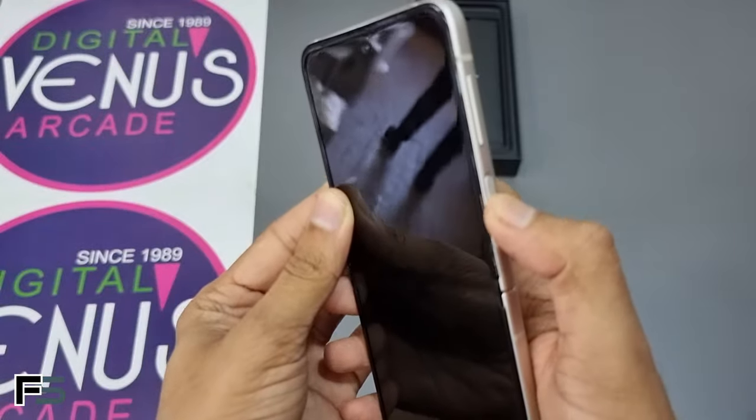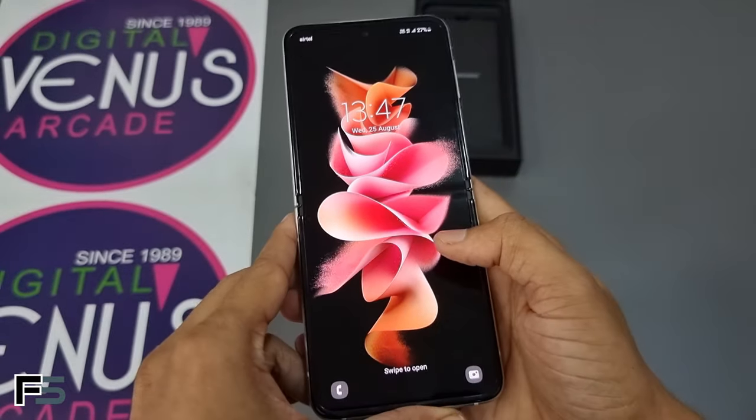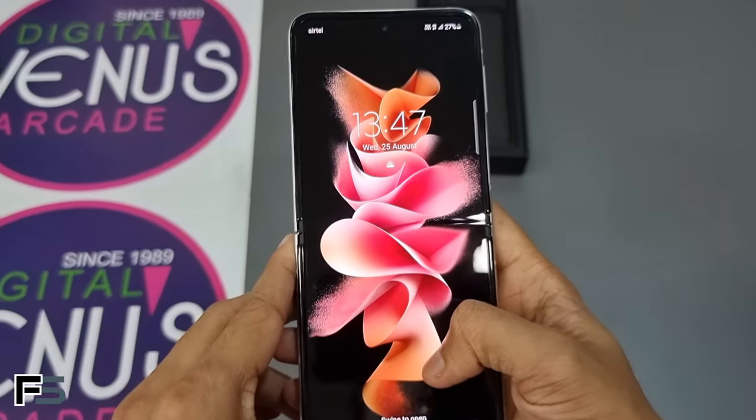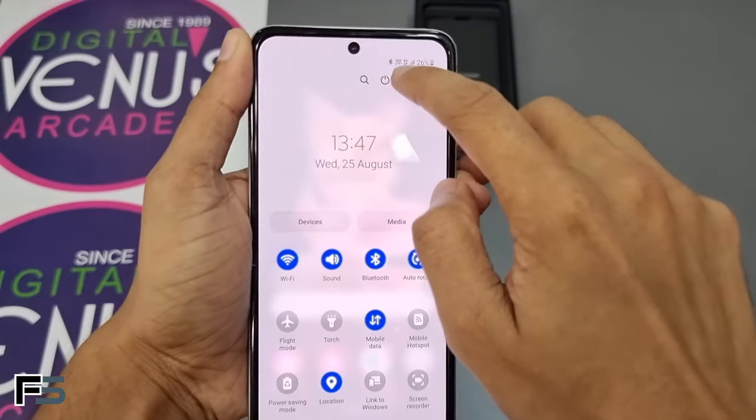Now let's power on the device. The Galaxy Z Flip 3 is now powered on, so let's dig deeper into its features and check out the settings.